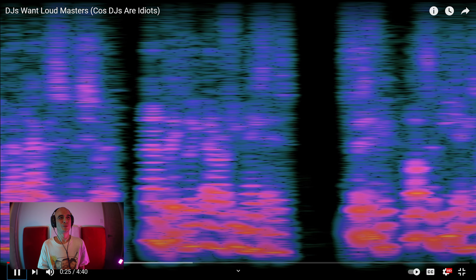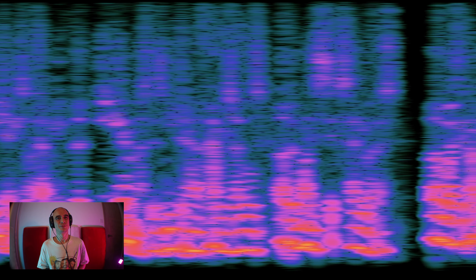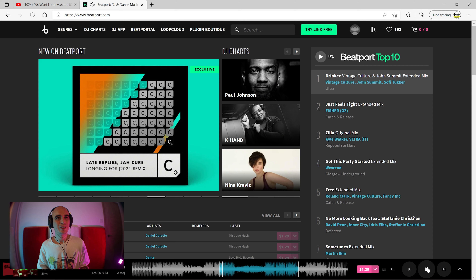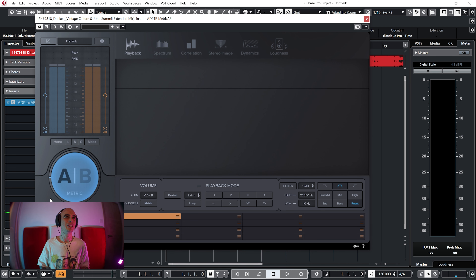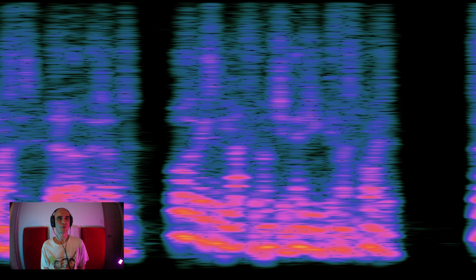Dan says lots of DJs are telling him that EDM masters need average levels up at minus 6 LUFS, otherwise they can't get loud enough, or they're inconsistent with other masters at those levels, or they simply lack punch and energy if mastered quieter. He goes to Beatport, buys the number one chart record, runs it through ADPTR's Metric AB, and we can see everything is really, really loud. Then he examines those claims one by one.